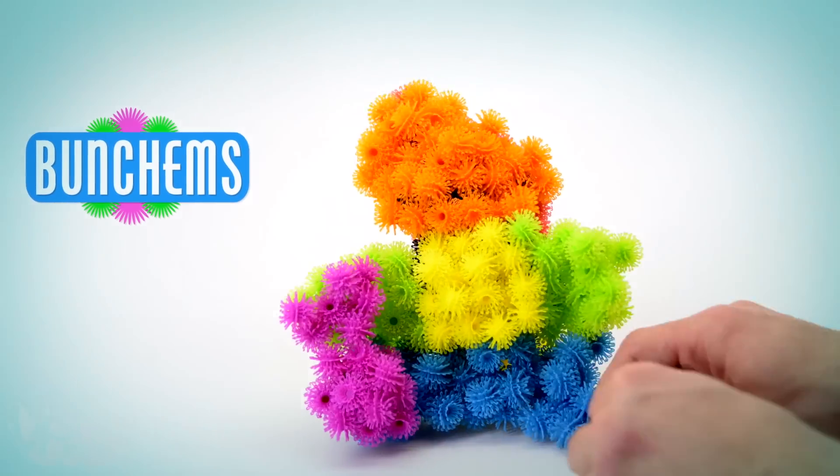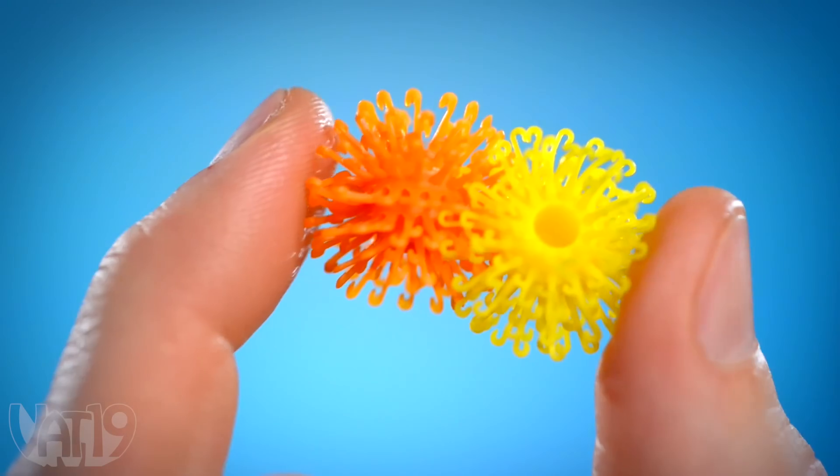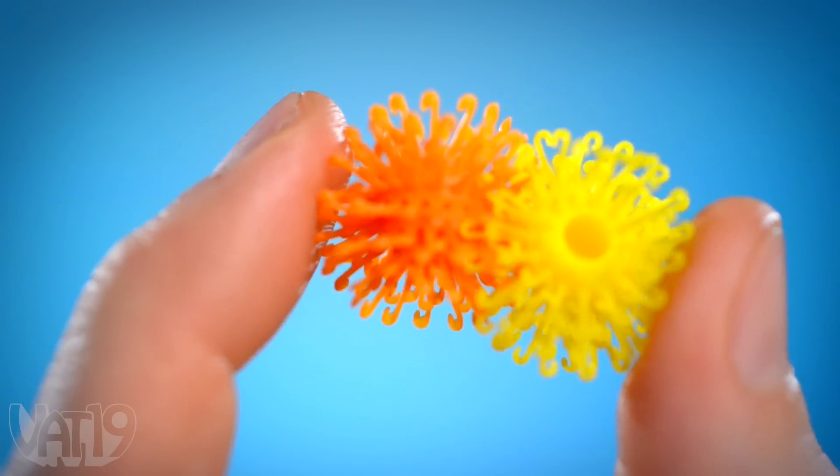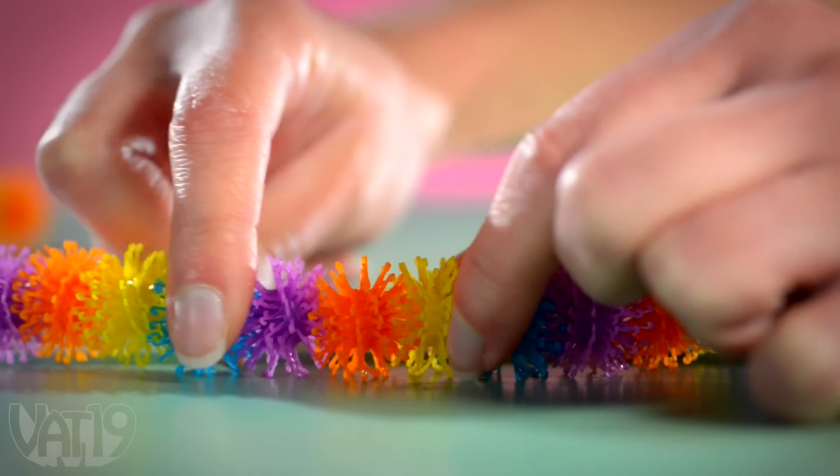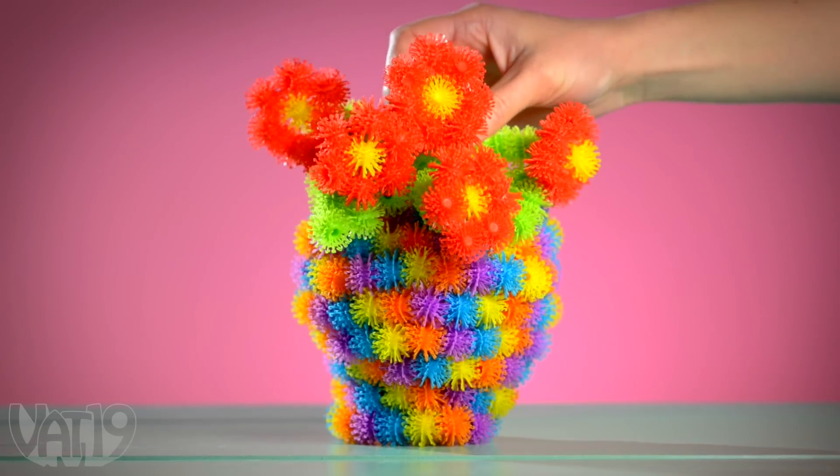Bunchums are a new way to build fun, freestanding shapes. These little plastic blobs feel cool to scrunch, and they're super fun to bunch. Hook them together with a simple press to make complex shapes.